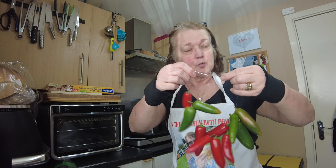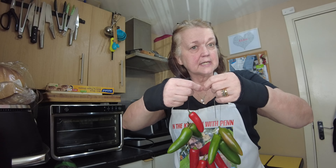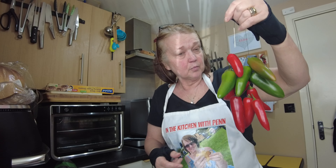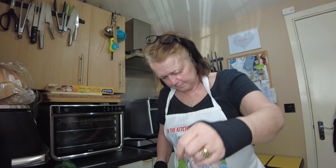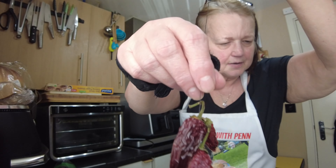Then you want to hang them somewhere cool and dry. I won't use my kitchen because you get steam and fluctuations in heat, so I put them in a cupboard inside the bedroom, and then I can get a chili whenever I want.